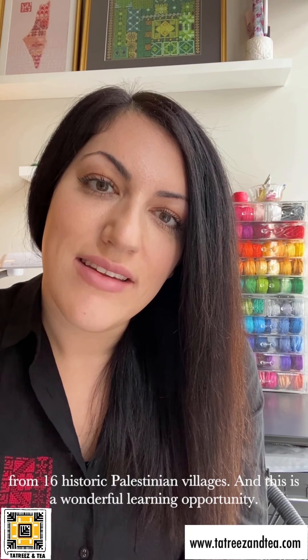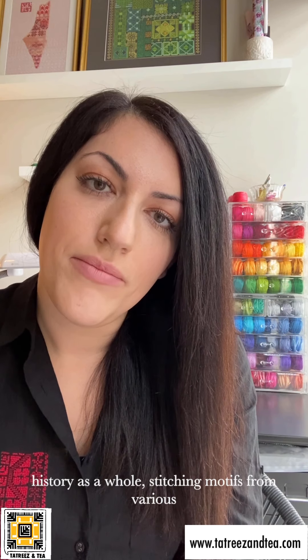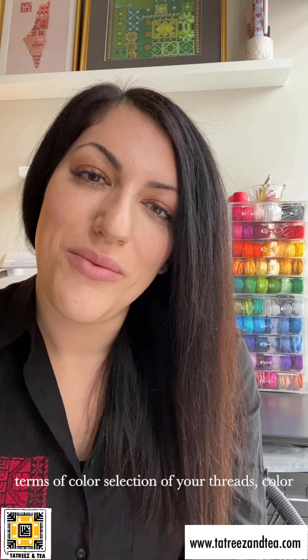The village series is a beginner Aida cloth project that incorporates 14 motifs from 16 villages. It's a wonderful learning opportunity if you're interested in understanding Palestinian art history and stitching motifs from various villages. You can also learn the different styles of costume that exist around Palestine through this series, and it builds your confidence in terms of color selection, your knowledge, and your ability to discuss the work you're doing. The village series — which is the green piece right above my head — is a great conversational piece to have around your home to share information about Palestinian culture.